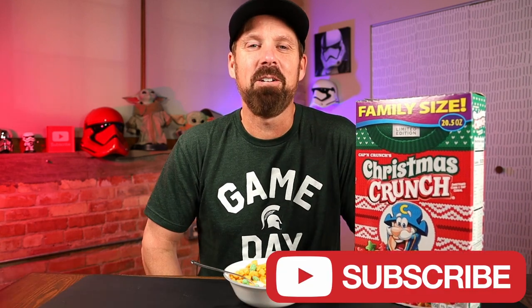You're basically just getting it for the holiday box. So if you like Crunch Berries, get the holiday one. It's still a really good cereal. This is an amazing box, probably one of my favorite boxes. I will probably be keeping this after I finish the cereal and keep the box. If you've enjoyed this video, smash that like button. Subscribe if you haven't already subscribed, and I'll see you next time.